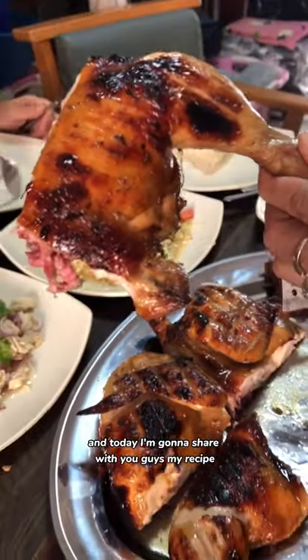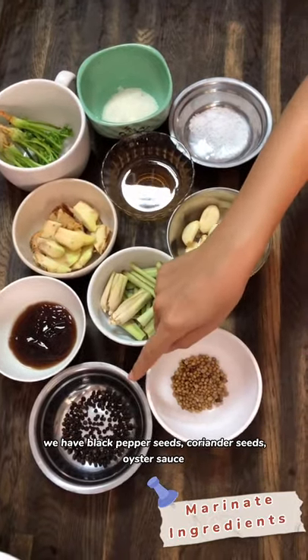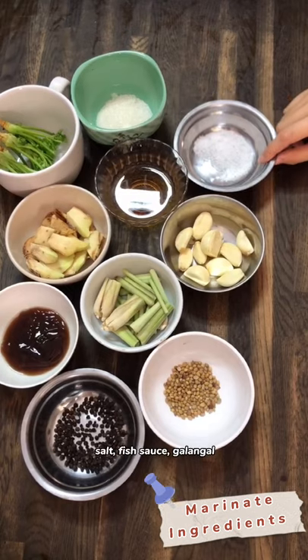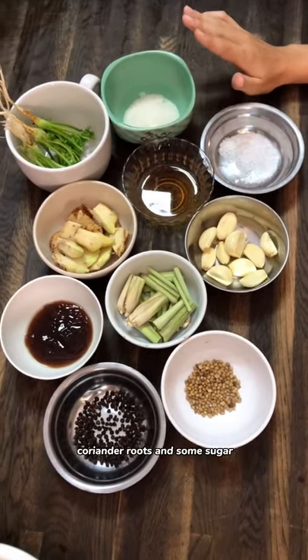Today I'm gonna share with you guys my recipe, so stay tuned. We have black pepper seeds, coriander seeds, oyster sauce, lemongrass, some garlic, salt, fish sauce, galangal, coriander roots, and some sugar.